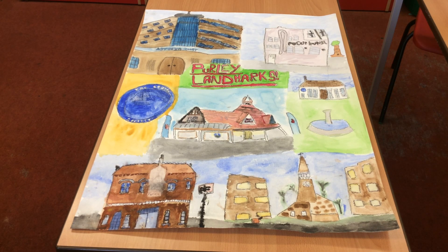This is our picture of pearly landmarks. I think the hardest bit for me was painting with watercolours because it smudged everywhere.